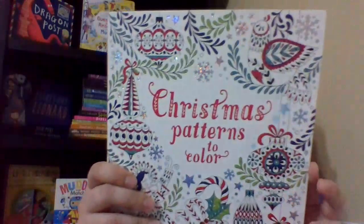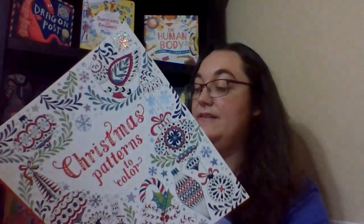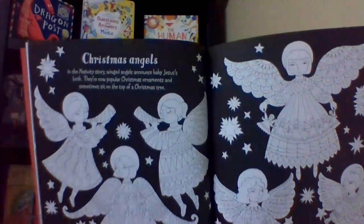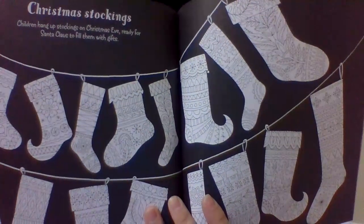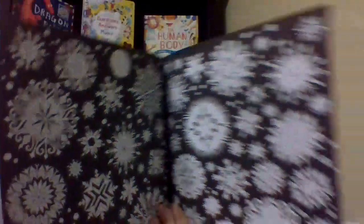Then I have this pretty one — I actually got this one for myself because I thought it was really pretty. It's Christmas Patterns to Color. It has some information about the nativity, Santa Claus, Christmas candles, and Christmas angels. I like the black background — all those colors will really stand out on it. That's Christmas Patterns to Color.